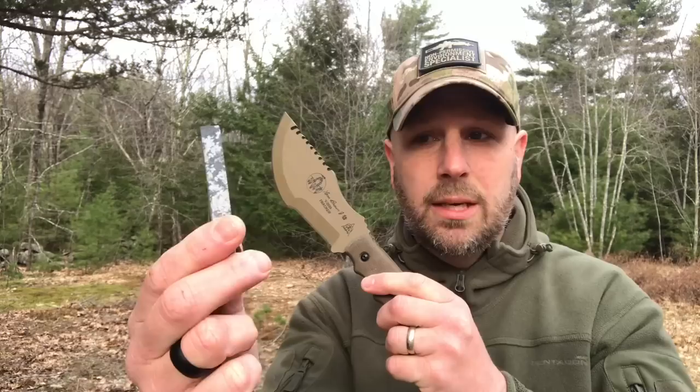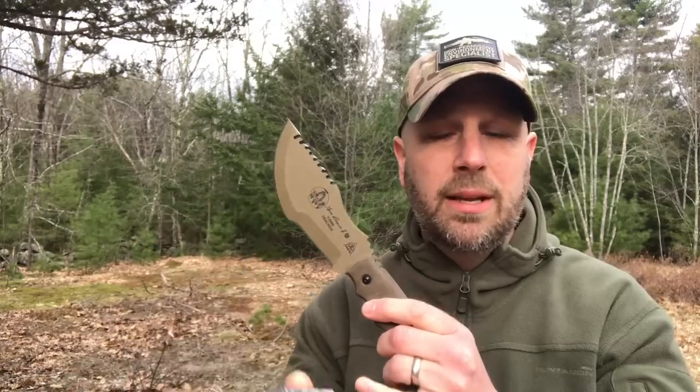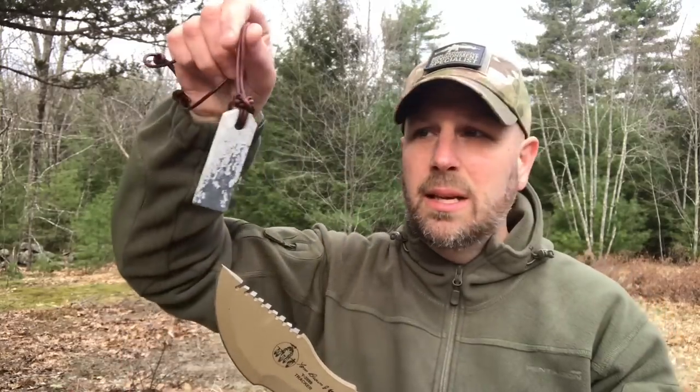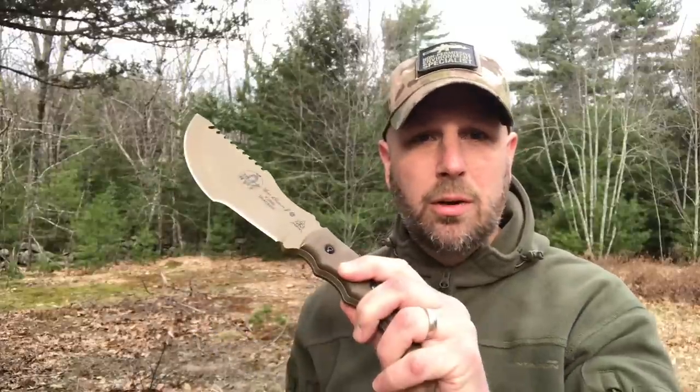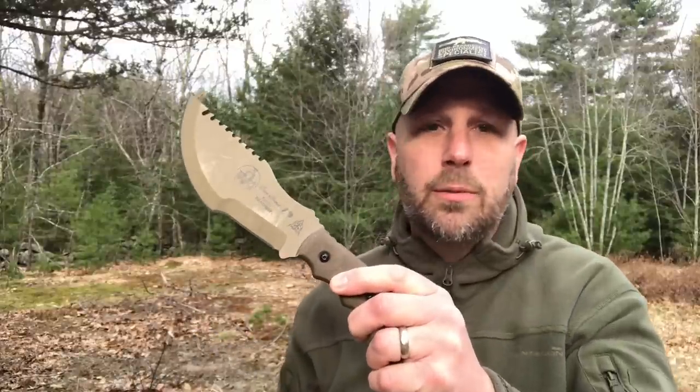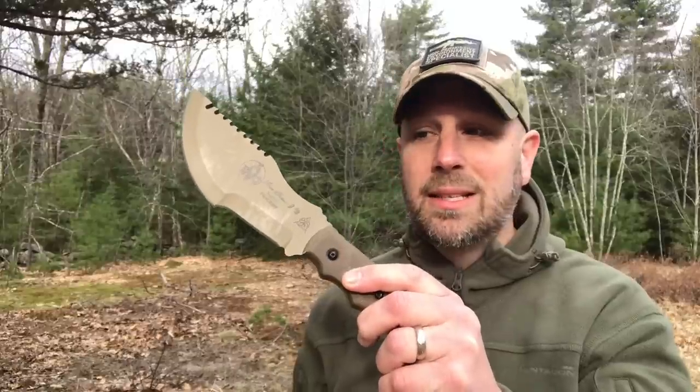Another option could be the Viking Whetstone — I believe I got this from Wazoo Survival Gear. This one's a little bit flatter all around, you can see the 90-degree angles, but they have one that's got a kind of a beveled edge which would be good for this. There are lots of different ways to figure out how to sharpen it, and for most people it's going to take a little bit of time to become good at it.